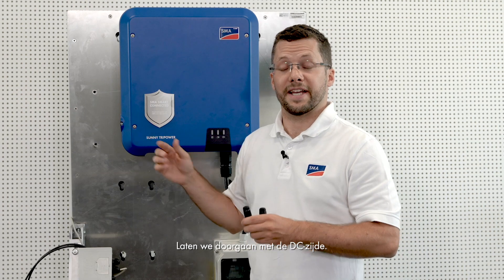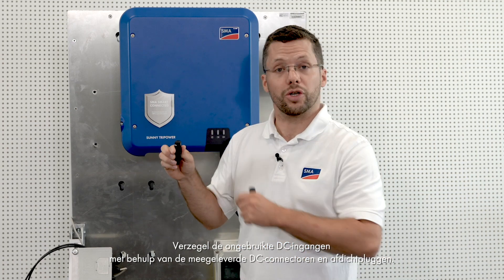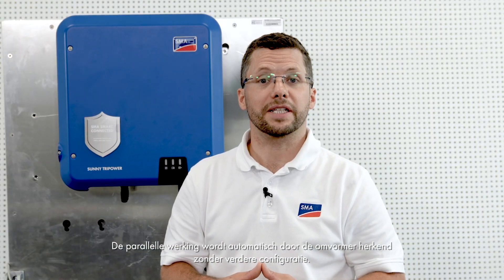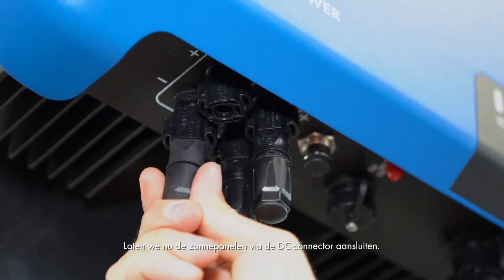Let's continue with the DC side. Seal the unused DC inputs using the DC connectors and filler plugs provided. This will keep the inverter watertight. With the Sunny TriPower, it is for the first time possible to operate the two MPP trackers in parallel. Parallel operation is detected automatically by the inverter, with no need for further configuration. This makes it possible to double the permissible input current of the inverter. Now let's connect the PV array via the DC connector.